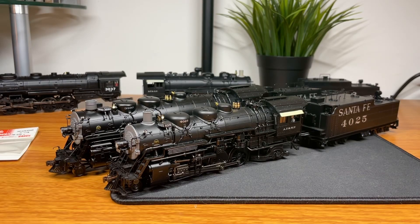Hey guys, welcome back to the channel. Today we have a workshop video where we try to fix some of the critical flaws that BLI made on their Santa Fe models.